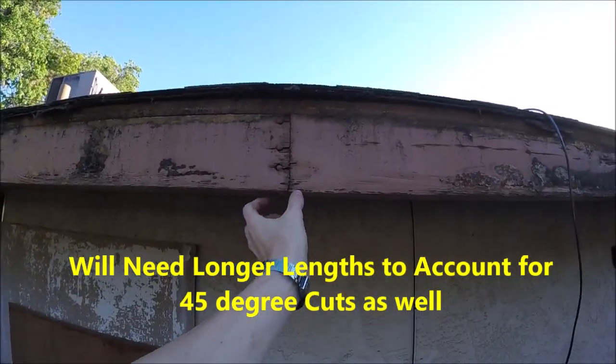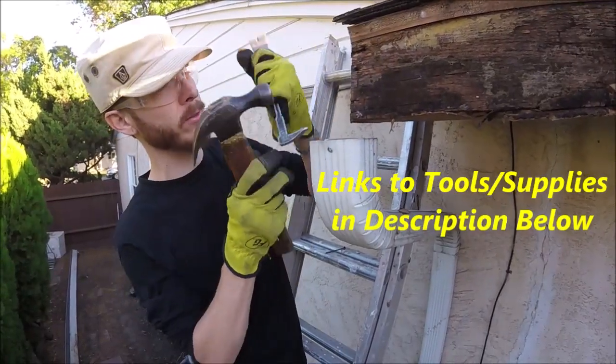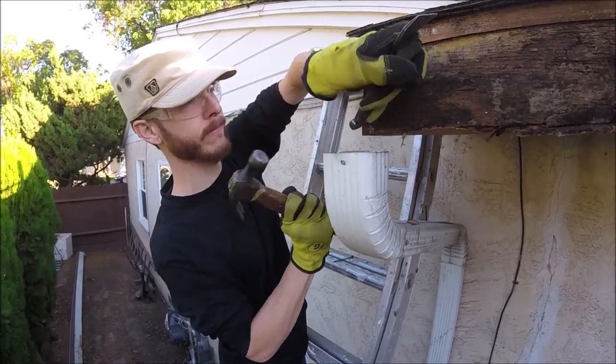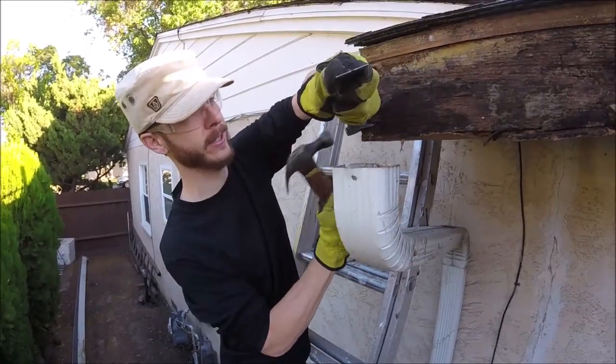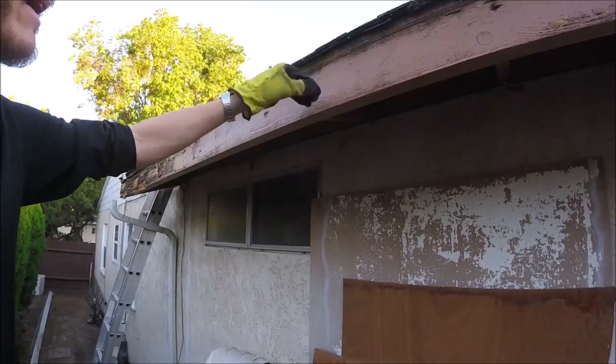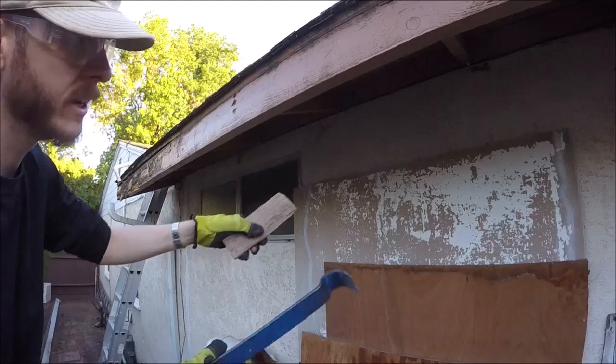Take your pry bar and your hammer and pry out these nails. You may also have nails coming down through a drip edge, so be aware of that as you work along.